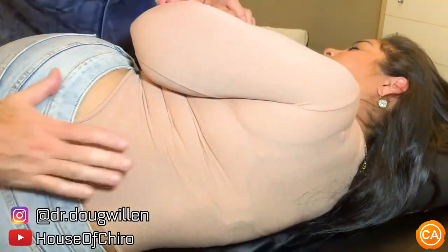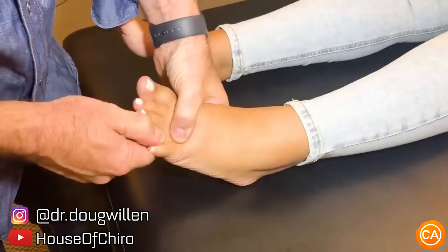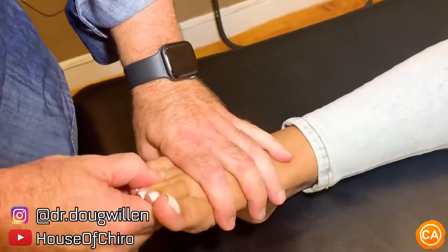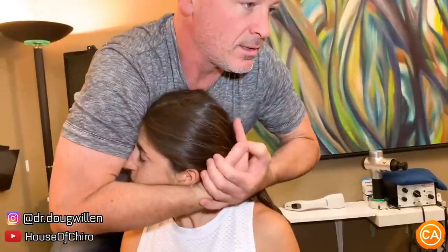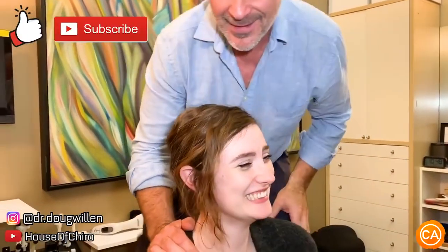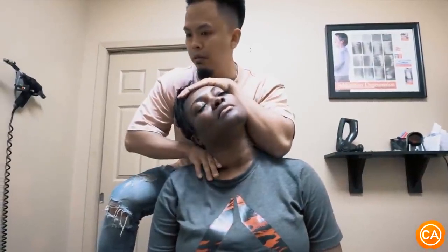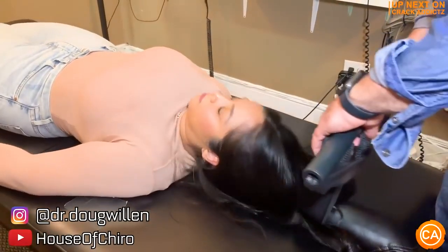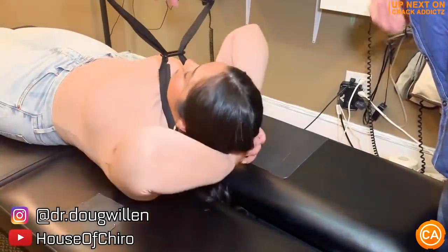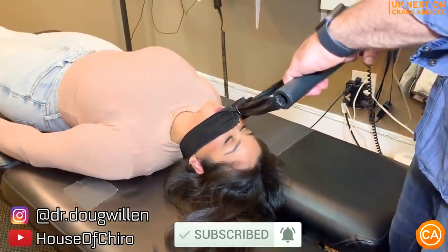Listen to these brutal cracks. You heard the cracks at the start of the video — you want to hang around for the rest of this one. We've got a jam-packed video from some of your favorite chiropractors, full of every single chiropractic adjustment you could imagine. We post every single day, so make sure you subscribe so you don't miss anything. Let's get into it.